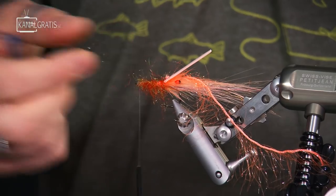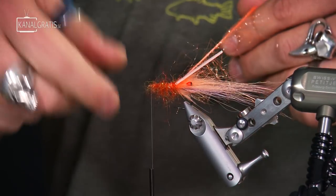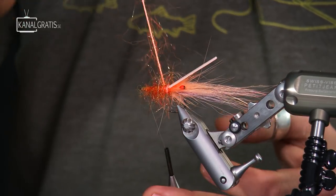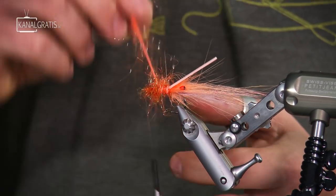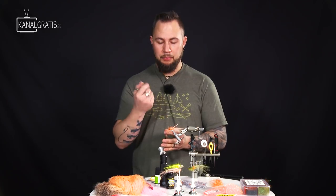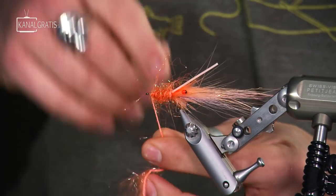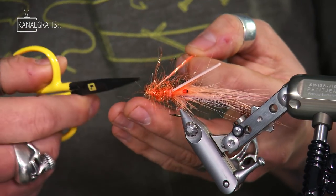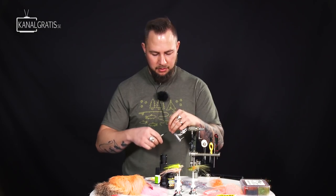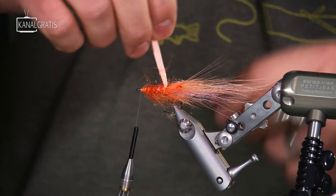Now we've got all those fibers sticking out. I like to pull them straight toward me because we're going to go with the Polo Chenille through this as a ribbing, and it's much simpler to pick out the fibers after that. We're going to wrap it as a ribbing four to five times around, keeping a gap of around one to one and a half millimeters between the wraps so we can pick that dubbing out again. All the way forward, make one last wrap at the front, and tie that off. Then take all these fibers and force them to the back — so now we have those segments.